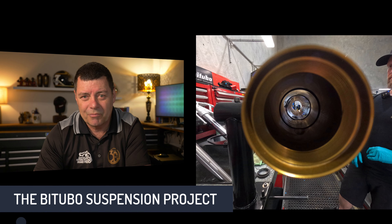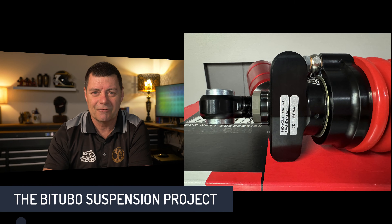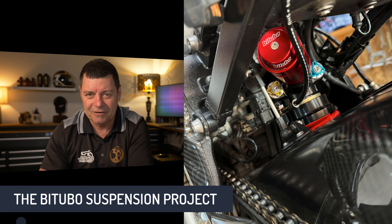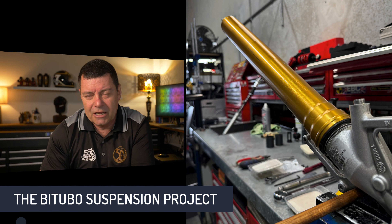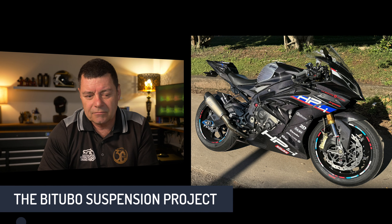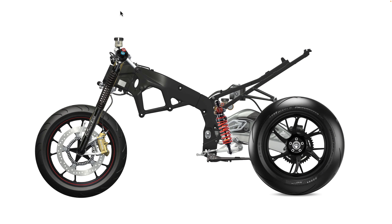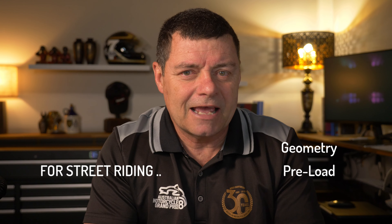I wasn't unhappy with what we previously had on the bike, but this Bitubo system is next level in terms of stability, feel, and handling. I'm just blown away by how good it is. What I want to talk about in this video is the settings we settled on for street riding specifically — the geometry of the motorcycle, the preload settings, and my thinking behind the damping.